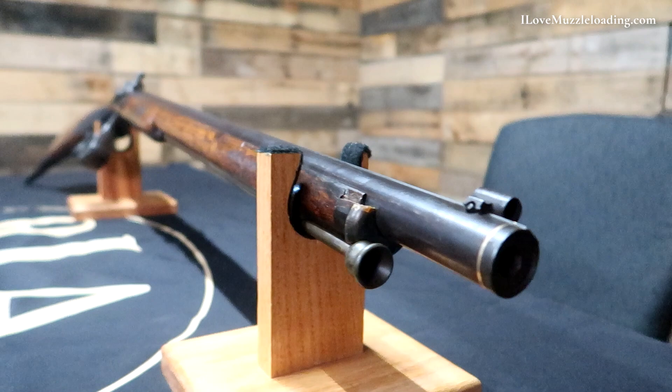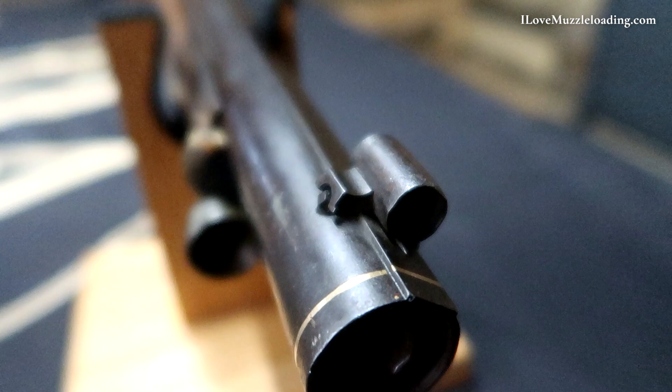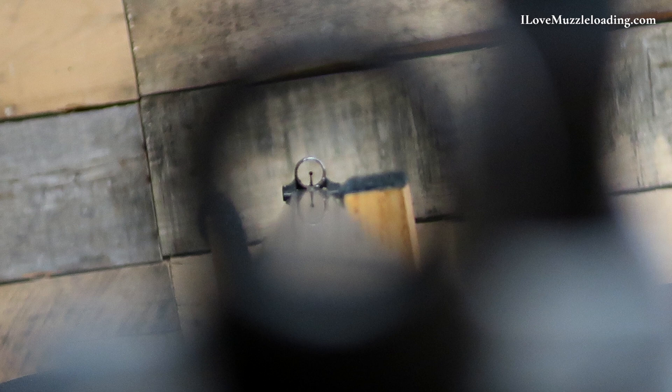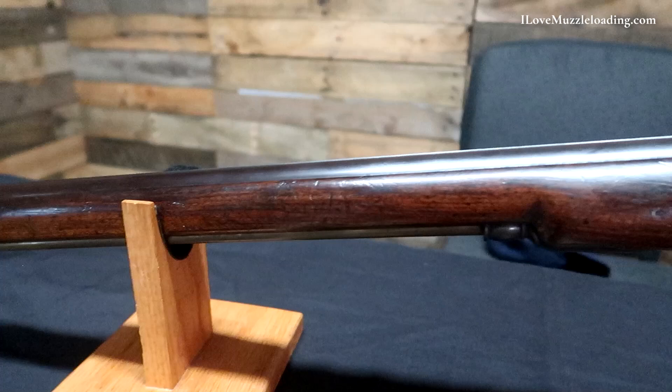At the front of the muzzle, we have another inlaid gold band, matching the same gold bands at the tail end of the barrel and the front end of the breech. We have an enclosed front sight with a simple pin post — a neat precision sight picture, very familiar to me from my own target shooting background. Flipping to the side plate side, you can see the complete end of the nose cap and the other side of the barrel keys — the working end where you would remove them.